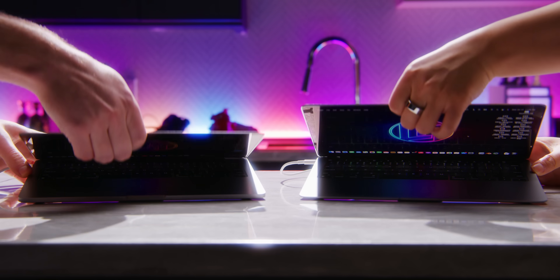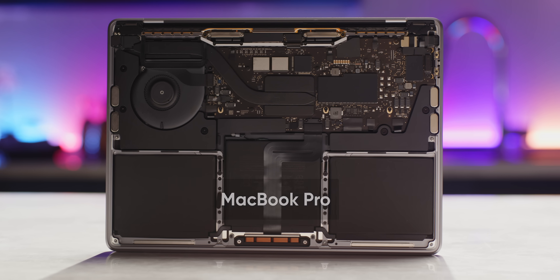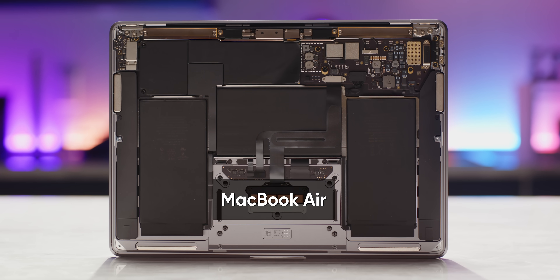Here we have the new M1 MacBook Air and this is the new MacBook Pro. Externally, they differ very little. Brighter screen here, fan there, but under the hood, these two machines have exactly the same processor — with just one catch.